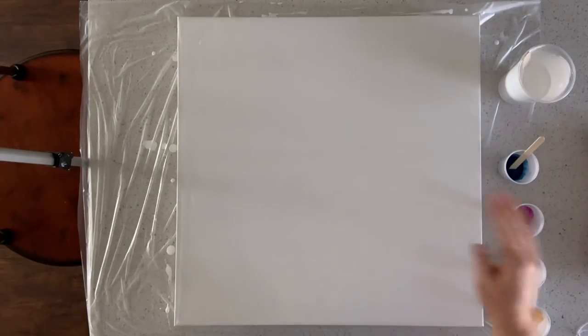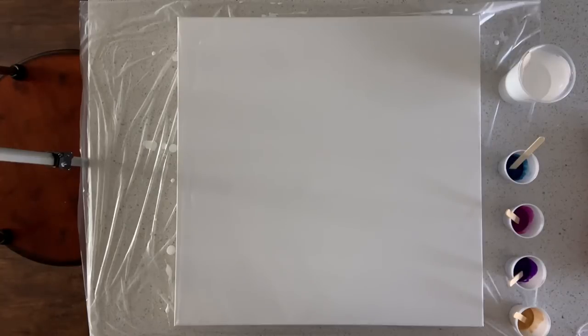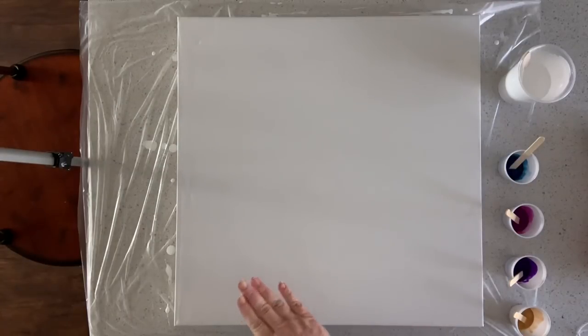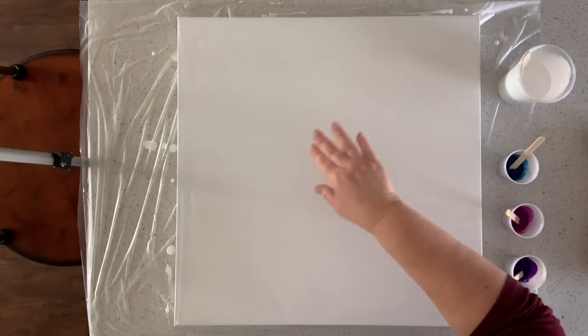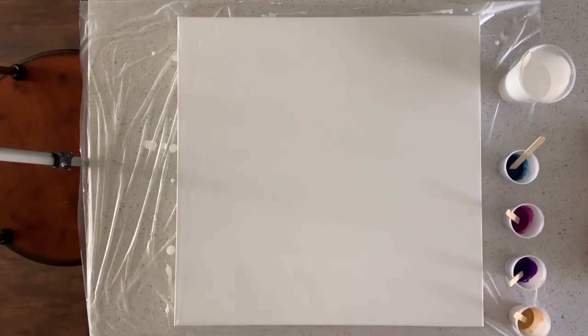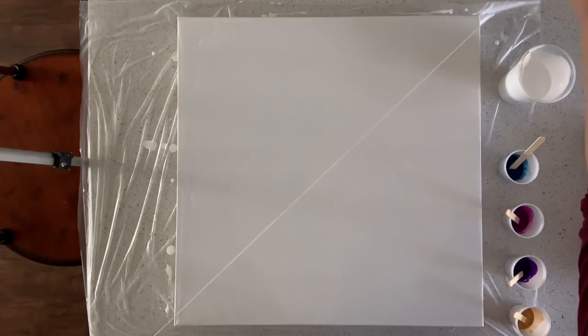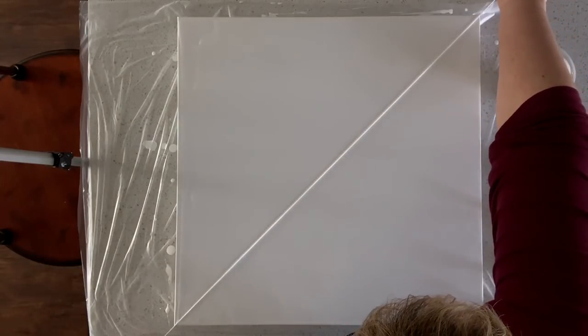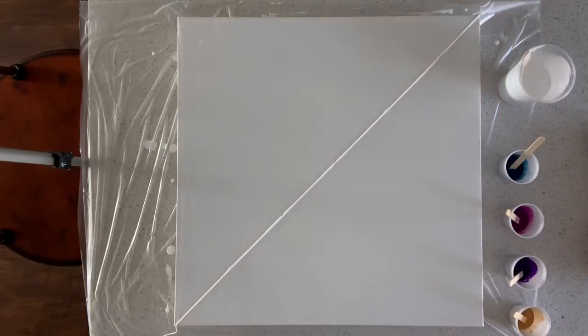So this is a 20 by 20 canvas. I have already prepped it — I did paint my sides white, then flooded the canvas with white. My thought was to do two different pours, one going this way on the canvas and the other one coming down this way. To keep it divided and know where the middle was, I just took some baker's twine and laid it from corner to corner, and hopefully that will give me a reference line of where the paint needs to be without leaving a mark.